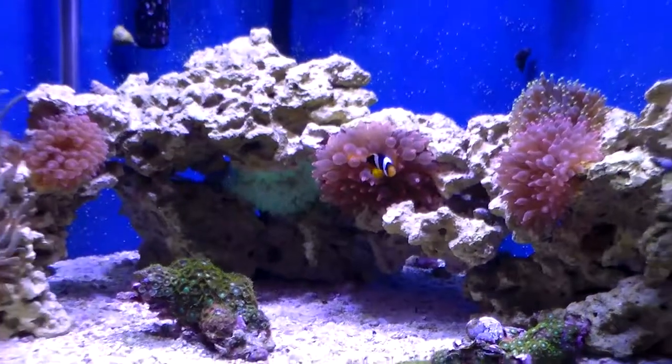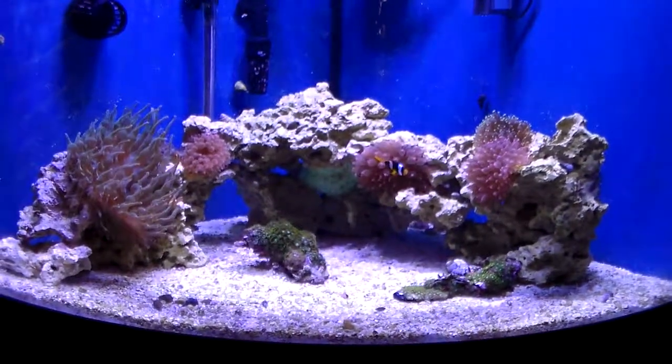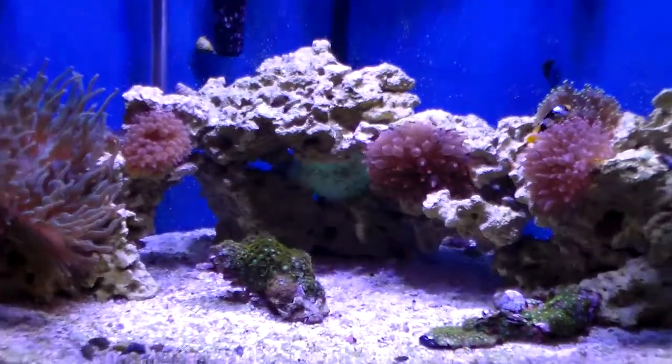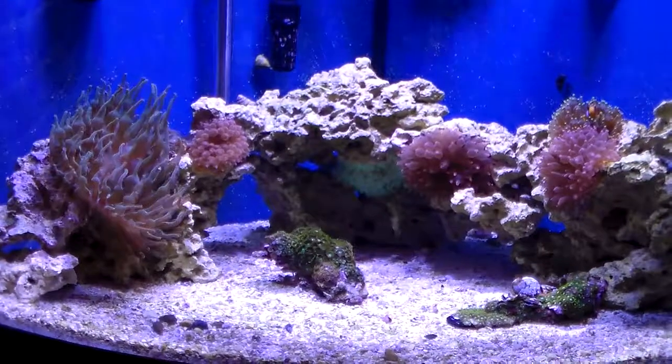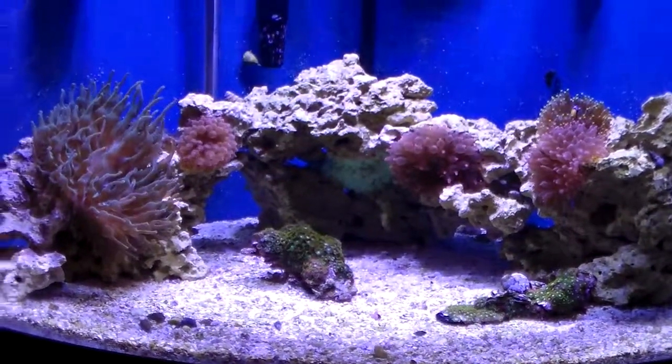On a side note, we also have a 75-gallon reef tank that has been running on hang-on-the-back filters for over 10 years and is doing great. The main filtration is the live rock in that tank.